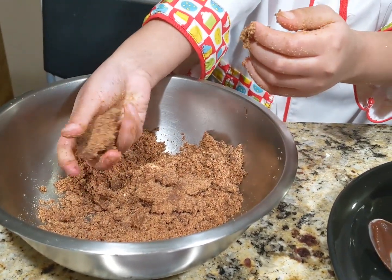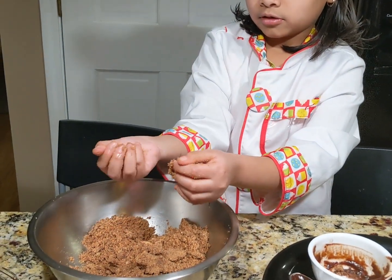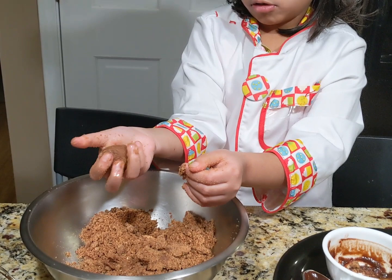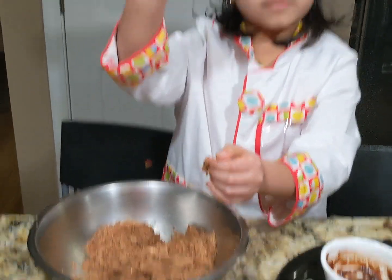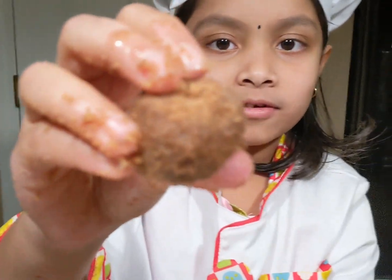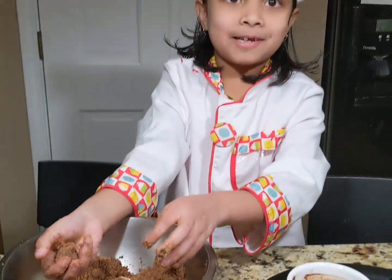See, it is starting to stick together well. Keep it aside in a plate so it will not get messy on the floor.